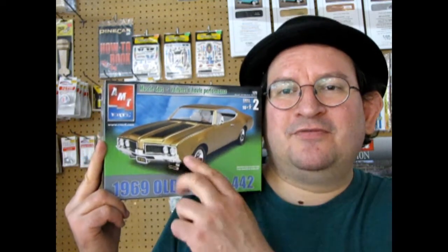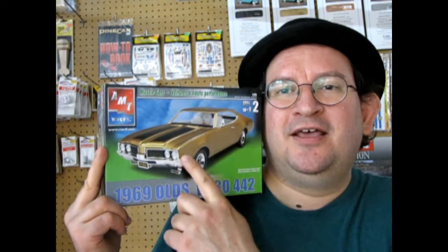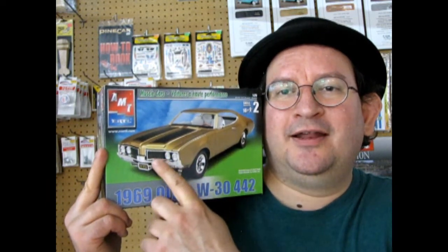New for 1969 was the first time we had the split grille, because 1968 had headlight, parking light, headlight, and a little grille that connected in the middle.